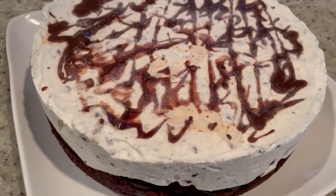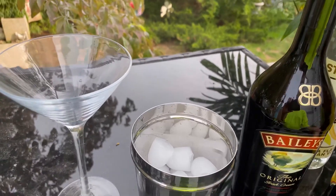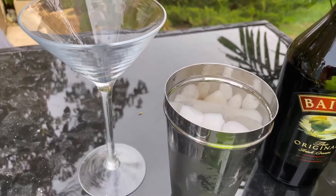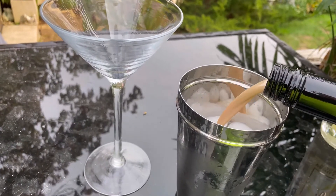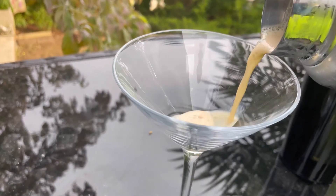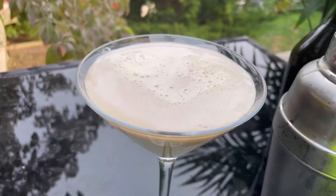While we wait, it's cocktail time! For today's ultra-creamy mudslide martini: one and a half ounces of Kahlúa or coffee liqueur, one and a half ounces of vanilla vodka, and two ounces of Irish cream liqueur. Shake it up, and look how thick and creamy that is — it's like a milkshake. This is going to go so well with that ice cream cake!